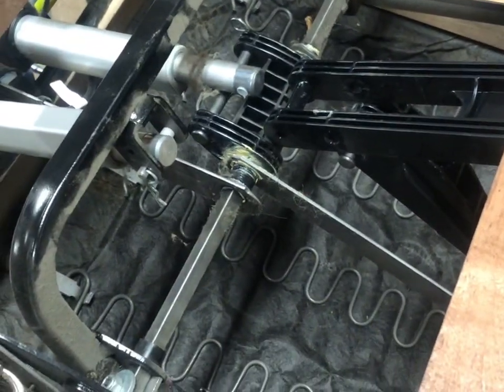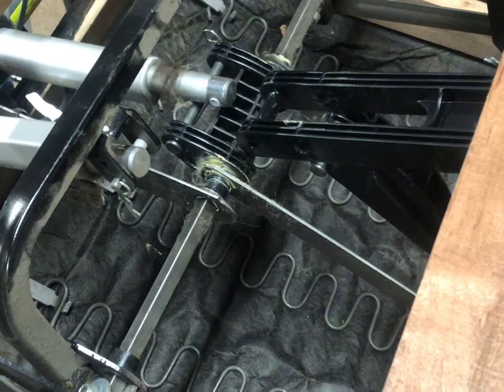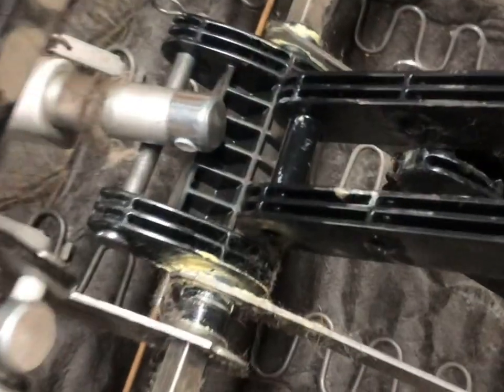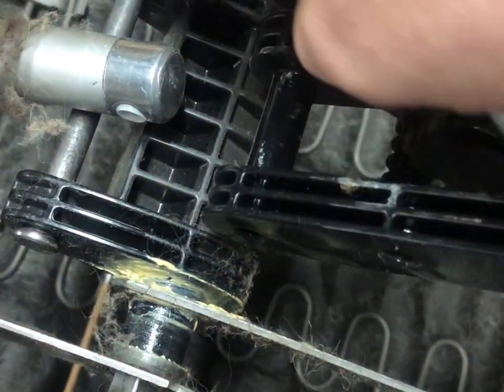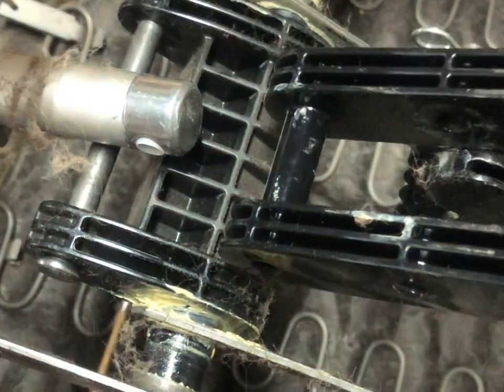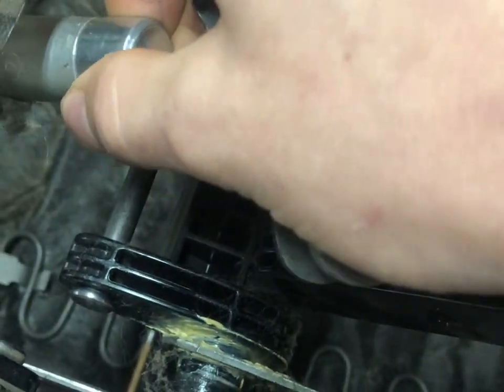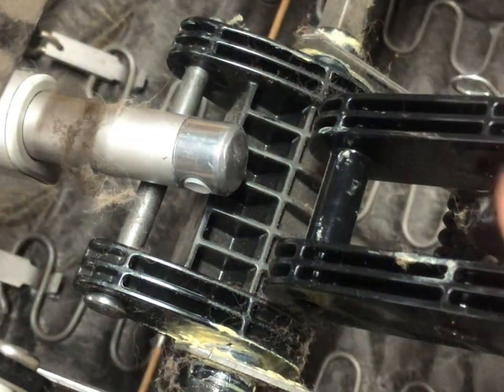Today we're going to show you how to install your new metal drive toggle on your lazy boy chair. It will be replacing the plastic piece that sits along your drive shaft, as well as the motor cap that was initially on the motor but broke and is now gone.